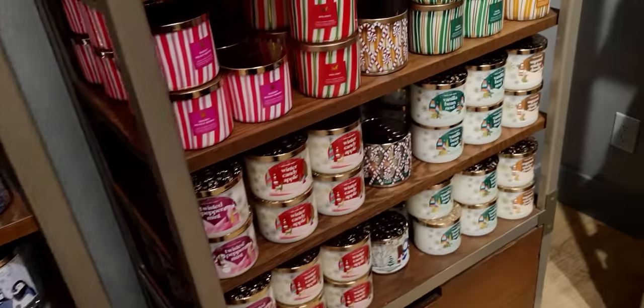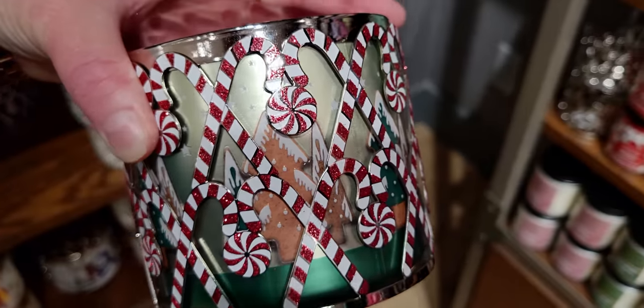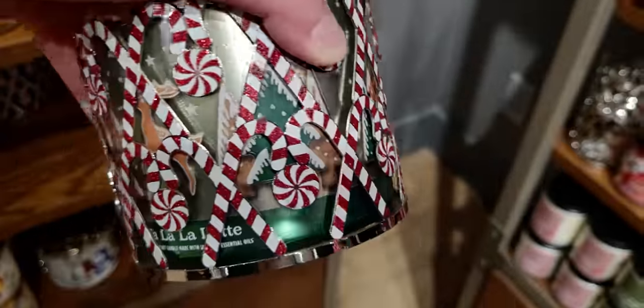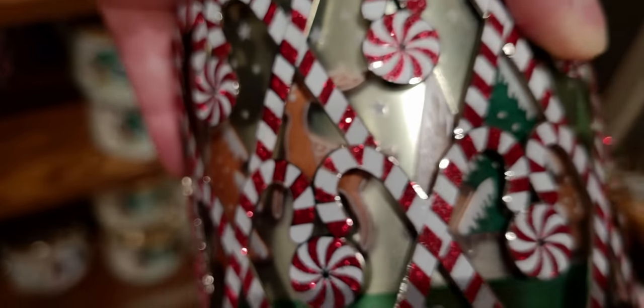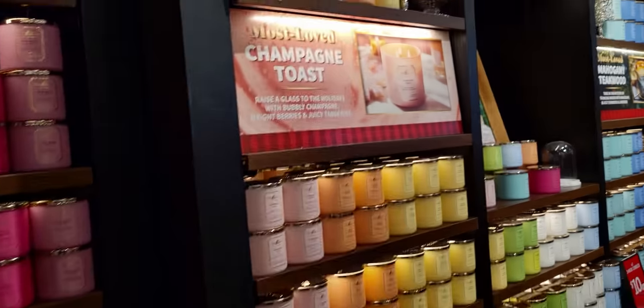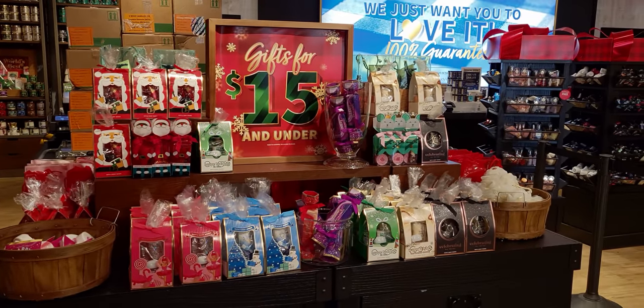I had to show this a little closer again too — I think this is so darling and it matches the peppermint crossbody bag that's available online right now. Here's the candle sleeve — it has the sparkles and it has both peppermint candies and candy canes on it. Here's some single wicks and more of the three wicks.